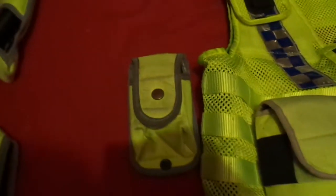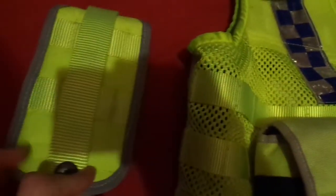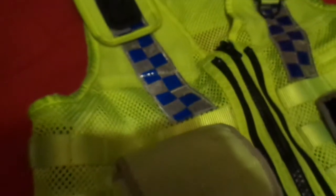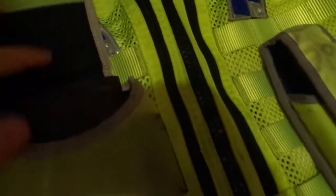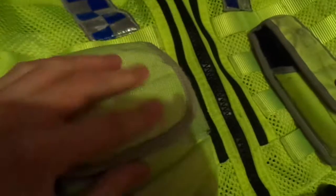Over here is what you would put restraints in, so yeah, that would just go there or anywhere really. And then this is a document pouch, but there's not really any documents in it. This is the only one without a button — these all have button things, but this one is just plain.